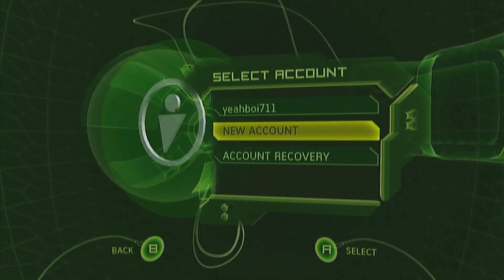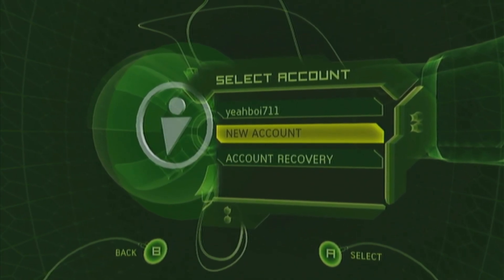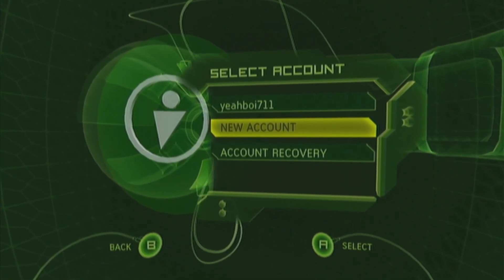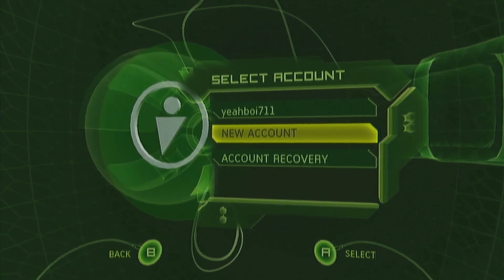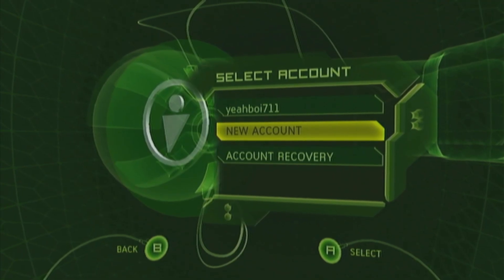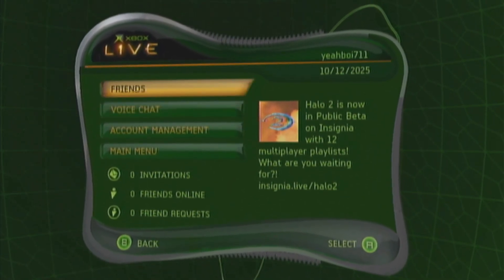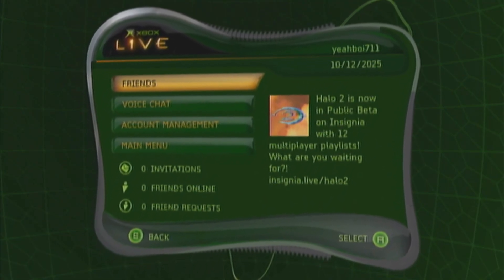Once you've got the DNS servers copied down, go all the way back to the main menu and go to the Xbox Live tab. From here you're either going to make a new account or recover a previous Insignia account. Go to the Insignia.live website first to make your account — it should give you a subscription code. Then go to New Account, enter your gamertag, enter your subscription code, and log in. It should work — I'm on Xbox Live, or Insignia as it really is, right now.